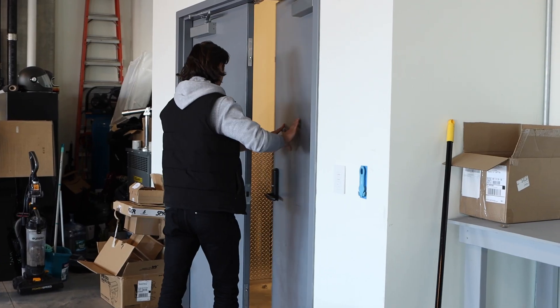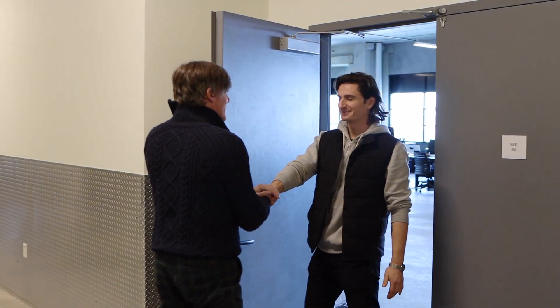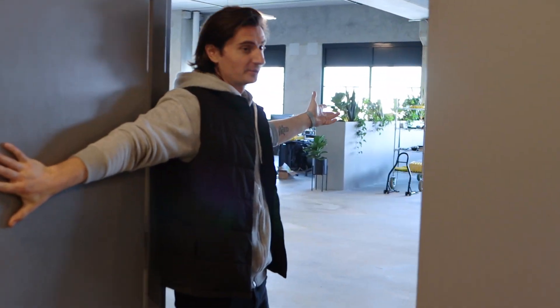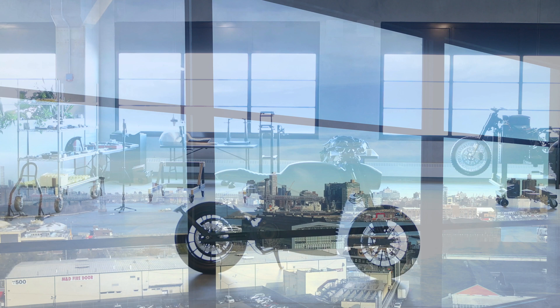We took a trip to Brooklyn, New York to visit Tarform Electric Motorcycles with Taurus. We're going to see exactly what he does in his shop. Taurus, what's up? Thanks for having me — welcome. Let's check this place out. Welcome to the Tarform studio.